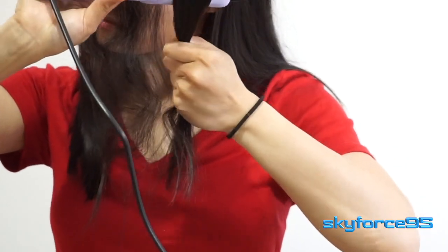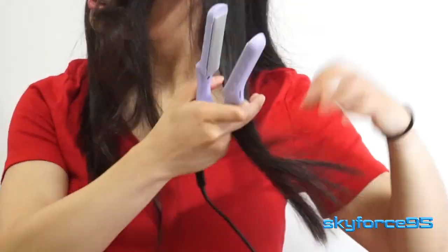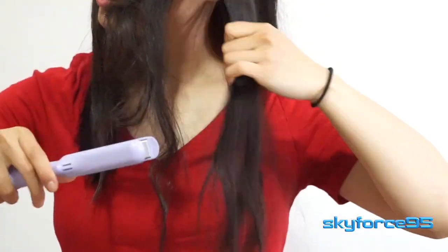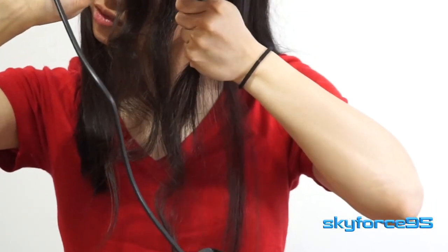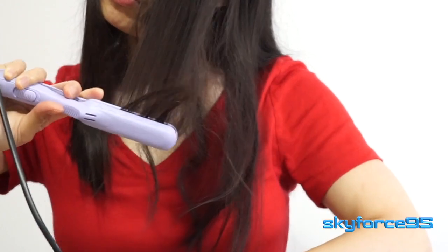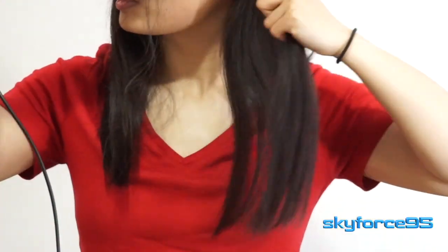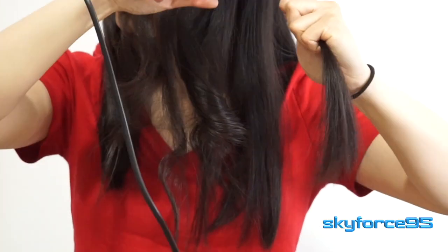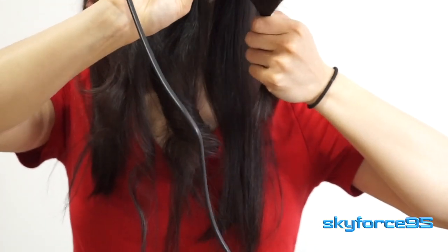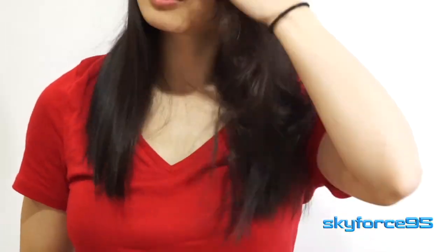Once you have that ready, put in that twist motion as I showed before, support the strand with your other hand, and then slowly move the iron down. How fast you move the iron down will vary per person depending on how much hair you clump together and how thick your hair is. If you're new to this, experiment — start off a little faster, and if you're not getting the curly or wavy results you're looking for, try again and go a little bit slower.